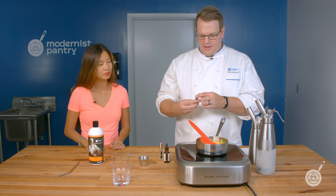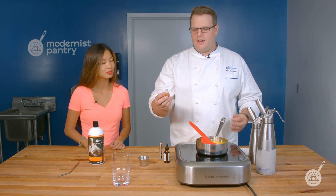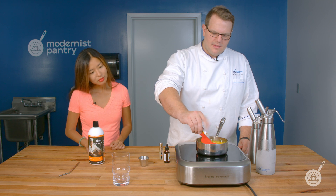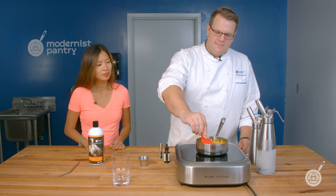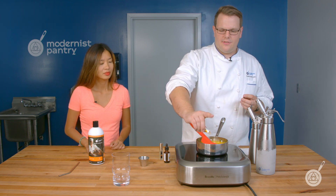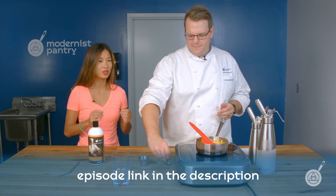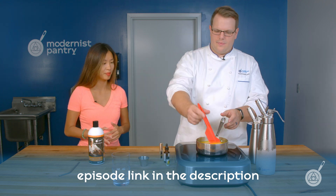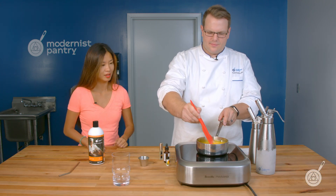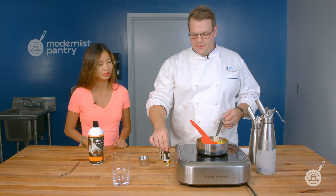I'm going to add in our flavorings now. We have flavor drops here — this is our base orange flavoring. I'm going to add about 20 of them to really punch up that orange flavor. This is our culinary crystals flavor drop, which is a super concentrated flavoring. When you add about 20 of those, you're going to get a big, bright orange flavor.